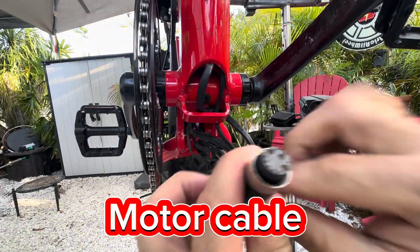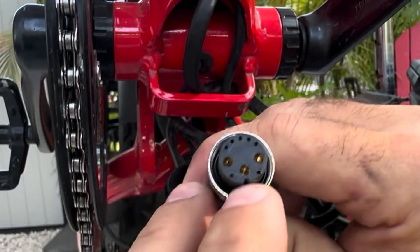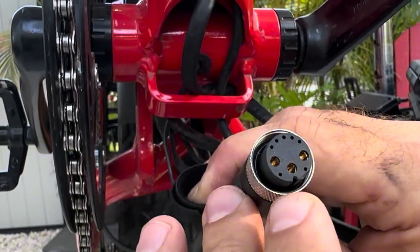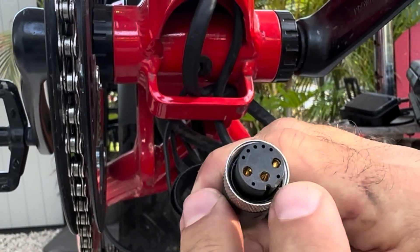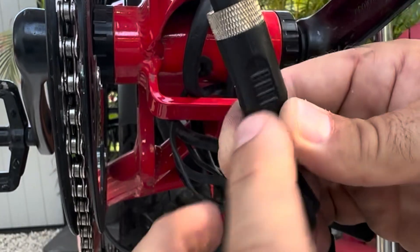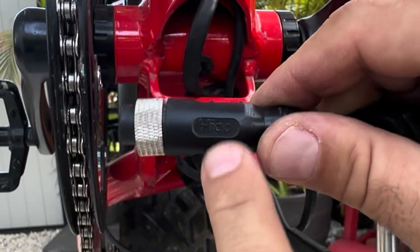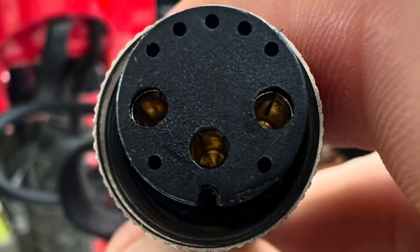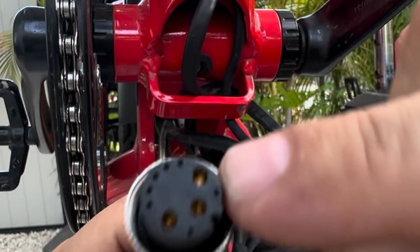Motor cable out of the controller. Female pin, male connector style. This is a 10-pin connection: three large phase wires, five around the top, two on the lower with the slot orientation. Male connector. This is a Hi-Go brand connector. This is off of the controller. Male connector style, female pin.